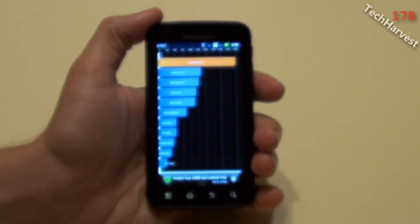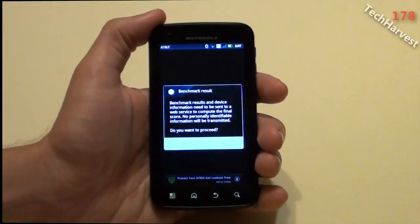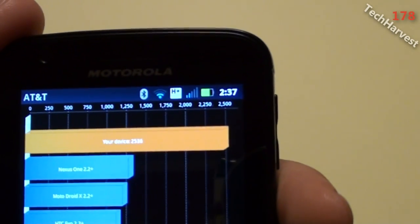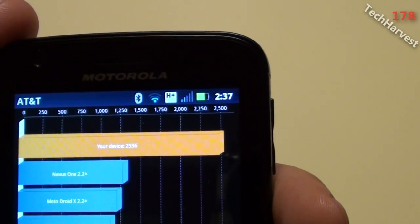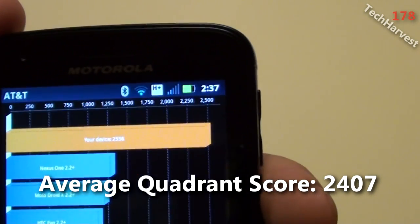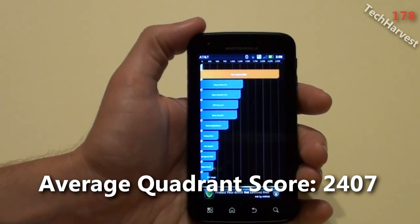Getting better. Let's go for the third and final one. The score this time was 2,536. So it's getting better each and every time that I do this. That is Quadrant. Let's move on to Nenamark.